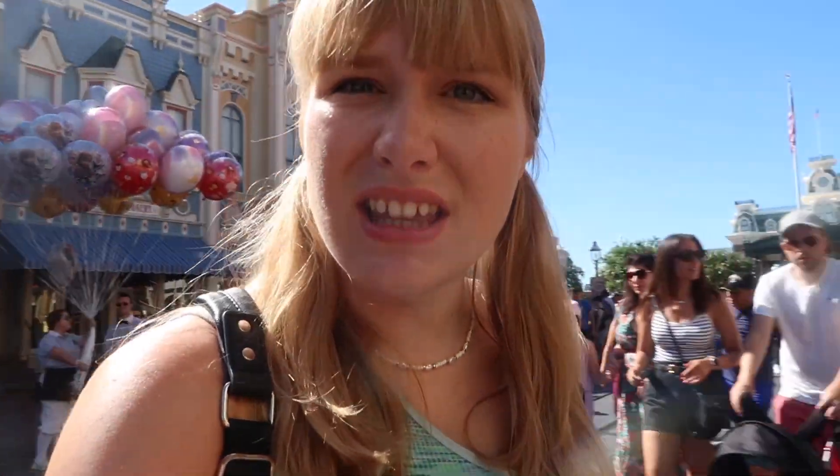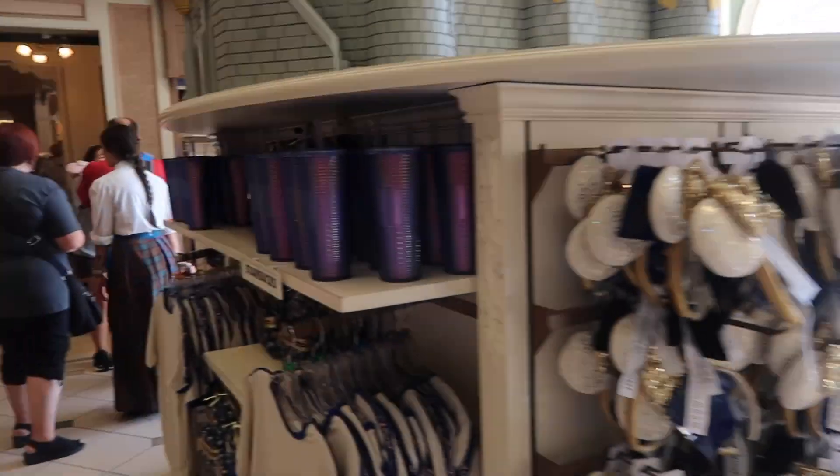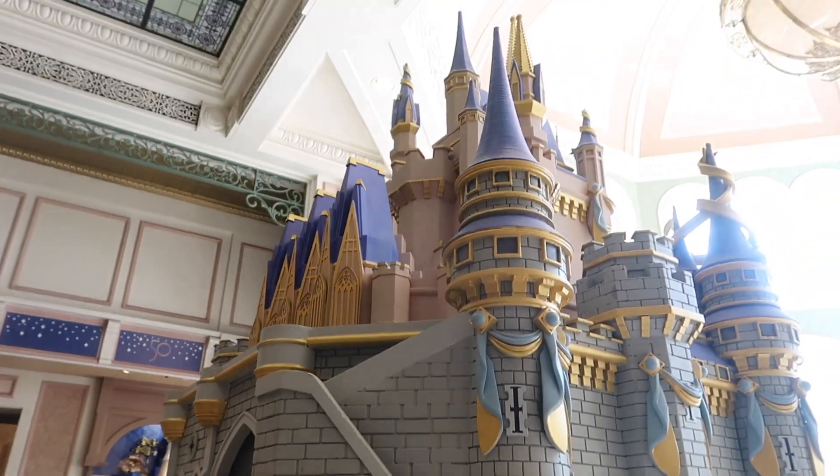I want to see if any of the Halloween merch is out yet. I feel like no, but it never hurts to look because the Halloween party starts in like nine days — the first one — because today's the third. This area is still all 50th. There's the ears I'm wearing, and I have a feeling it'll transform in a few days.